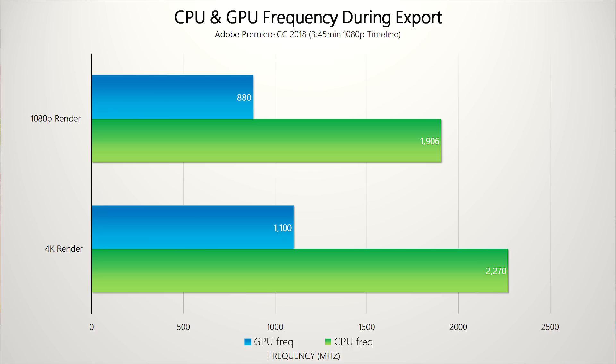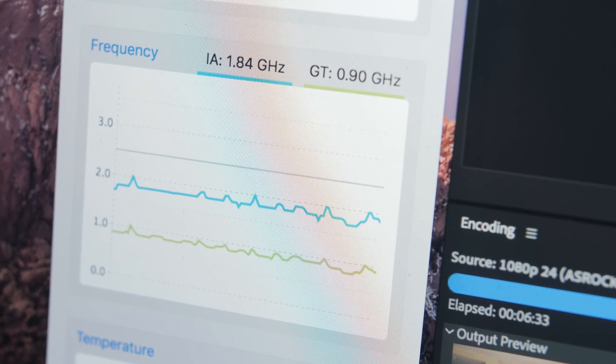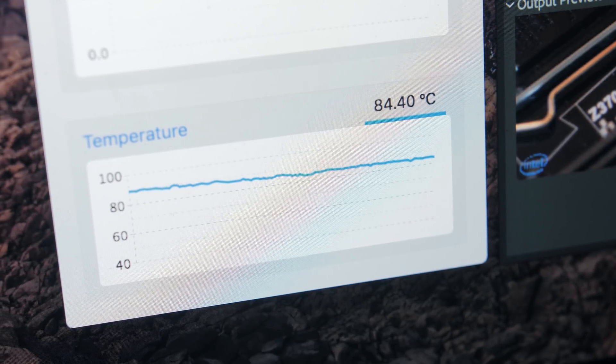I'm happy to report that it did. Now first I want to point out something strange happening with Adobe Premiere: when exporting a 1080p timeline to either a 1080p output or a 4K output, the CPU frequency drops to 1.9 GHz on average at 1080p while the GPU frequency is around 880 MHz, whereas at 4K render we're using about 2.3 GHz on the CPU and 1.1 GHz on the GPU. It seems like it's downclocking at 1080p for both GPU and CPU, which is strange because temperatures in that scenario are 85 degrees Celsius — giving us about 5 degrees of headroom before hitting that 90-degree ceiling.